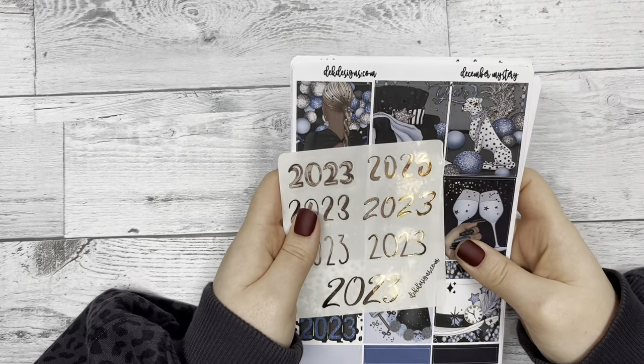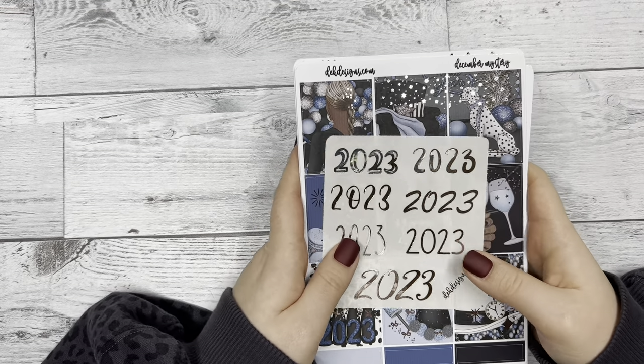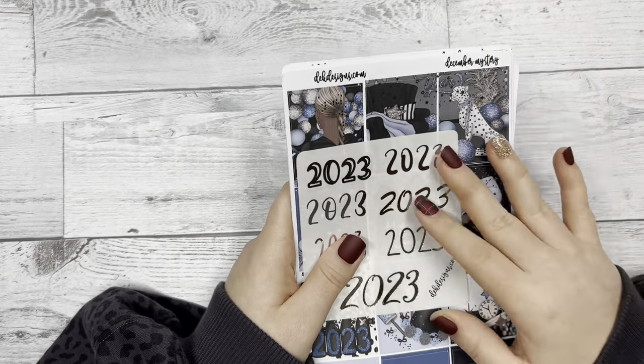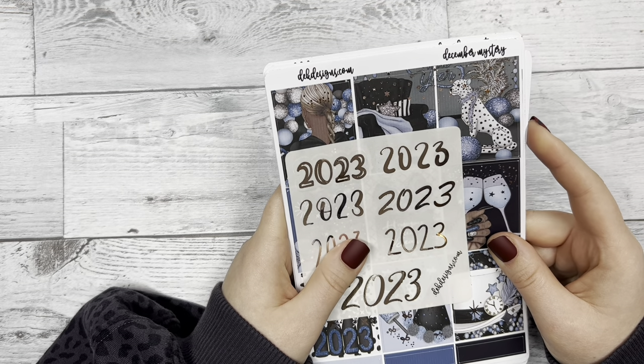Hi everyone, this is Katie with D.E.K. Designs and today we're going to be revealing the December mystery kit for this year and we're also going to be doing a giveaway for this kit.